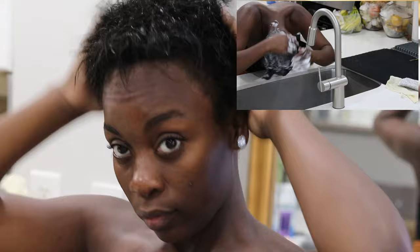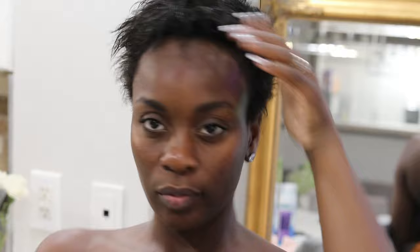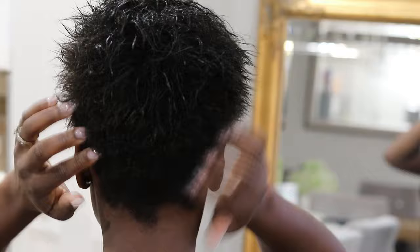Hey guys, welcome to my channel. My name is Roxy for those of you who are new. If you are here from my previous video which is part one of this wash day, I'll leave the link up here if you haven't seen it. But if you are here from that video, then welcome back.